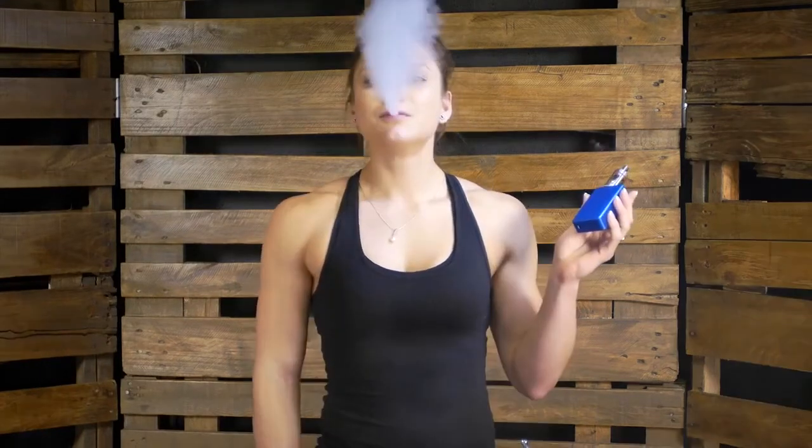I hope this video has given you a great insight into the world of vaping and perhaps made it seem a little less overwhelming. Whatever setup you do choose, good luck and welcome to the Vape Club.